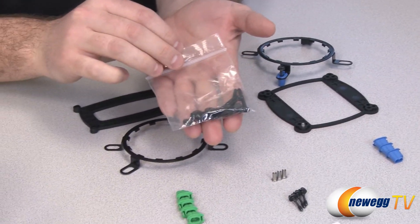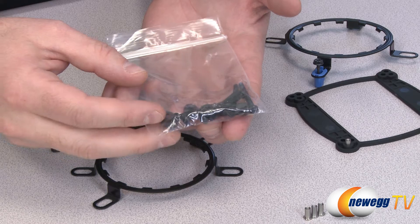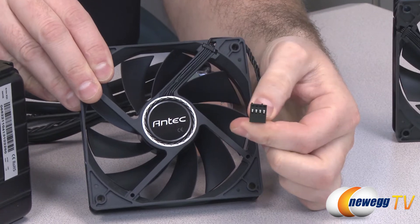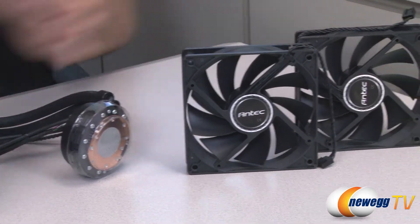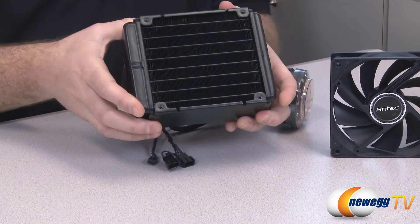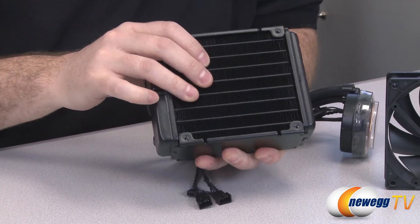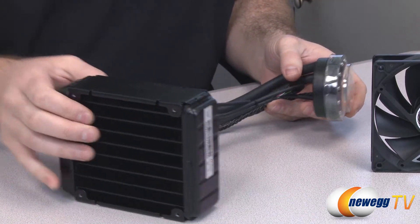You also get this set of long screws and washers made to mount the 120 millimeter fans to the radiator. Both fans have four-pin plugs to enable PWM pulse width modulation control. You can attach both fans — one to either side of the radiator — for a push-pull configuration, which is very effective especially for water coolers. The 49 millimeter radiator thickness provides more fin surface area to disperse heat, and having both fans increases airflow and cooling effectiveness.